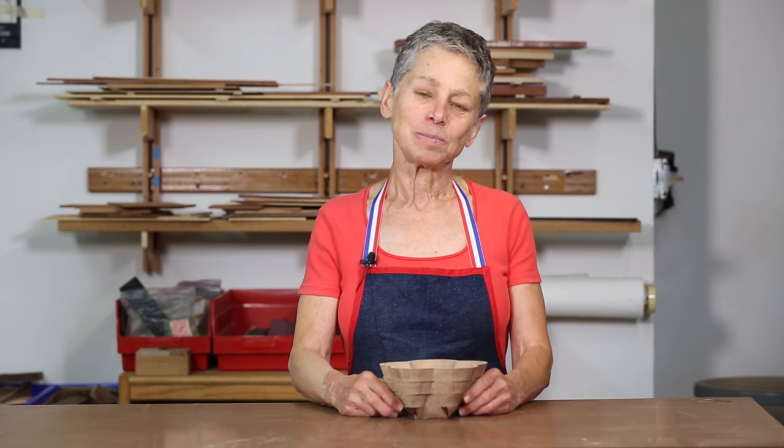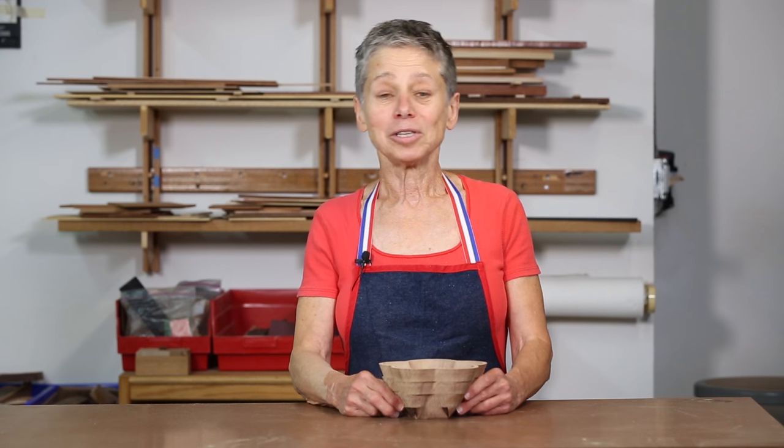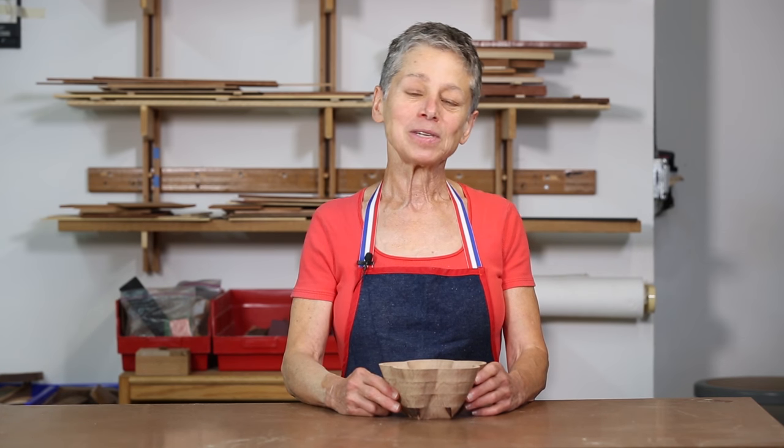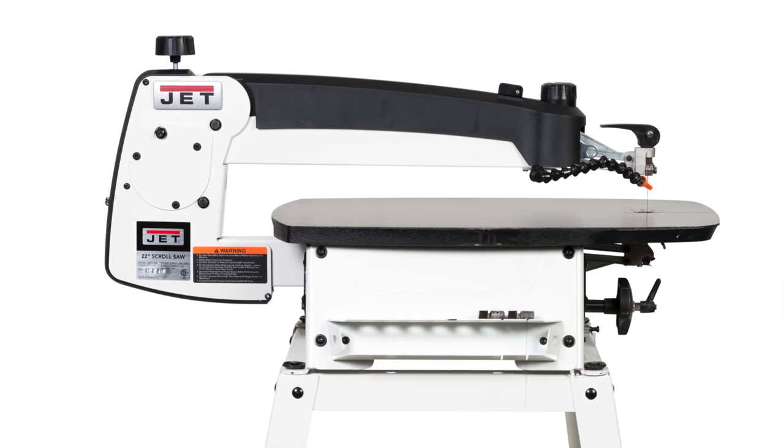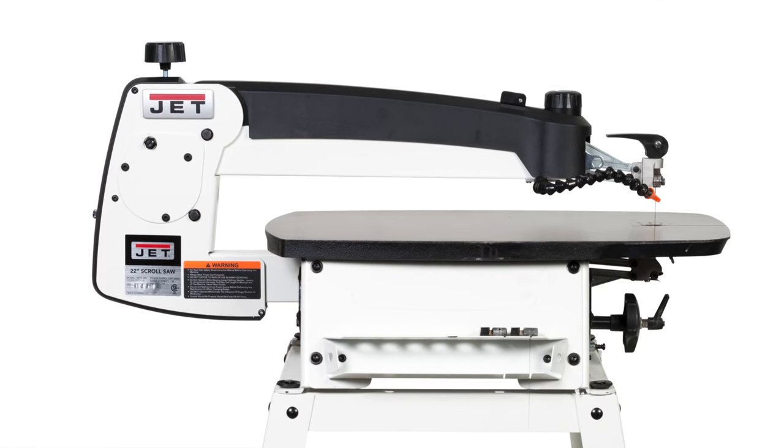Now, no tool is perfect, and the new jet saw is no exception. But after spending some time with it, I think that this new mid-priced scroll saw is certainly a tool worth taking seriously.